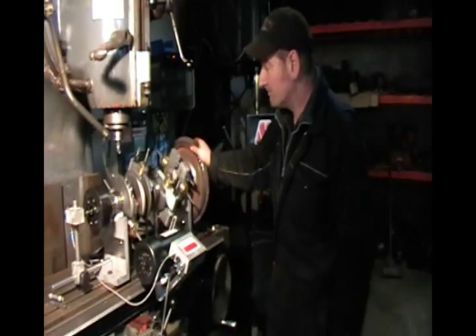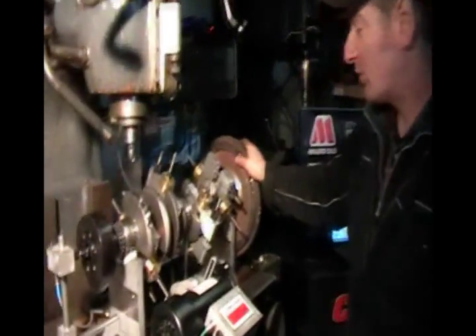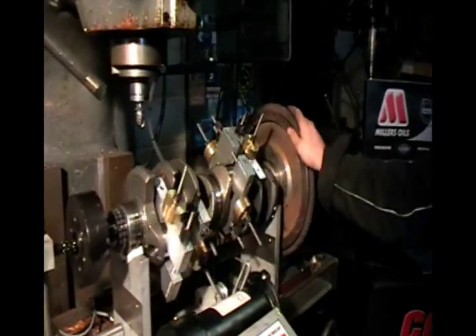Right then, we've just drilled some holes where the computer told me to drill them. It's taken quite a lot of weight out of this one, obviously. Same at the back. Let's see where we are now.